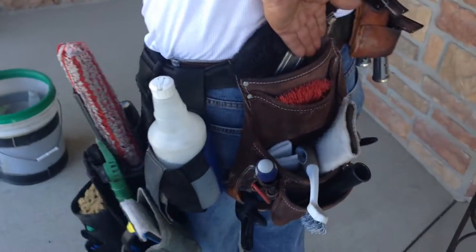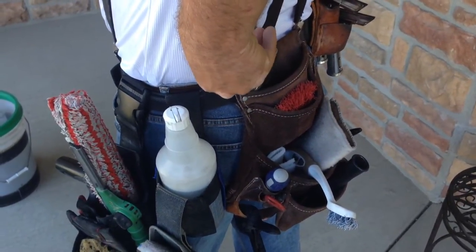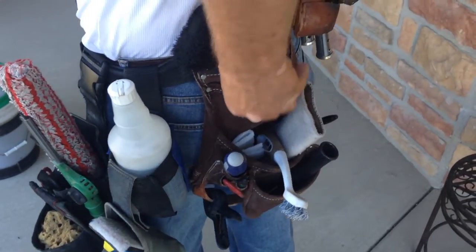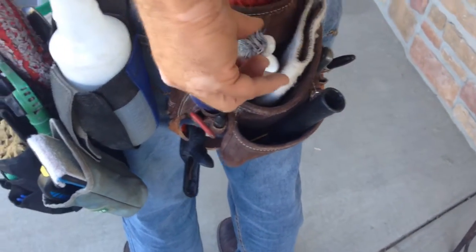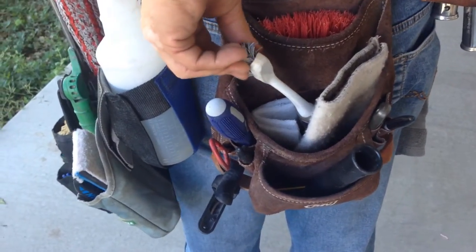Next is my 10-pocket pouch. And in there I have my duster brush, which is just a paint brush, track brush, bronze wool, and a grout brush that I use for really nasty tracks.